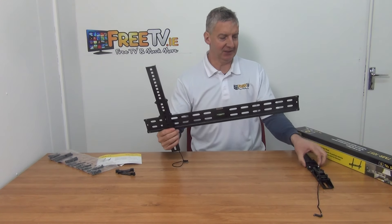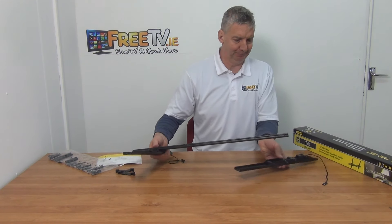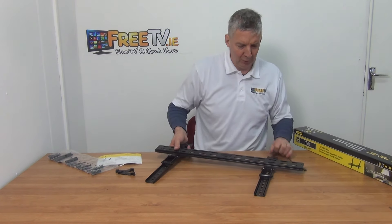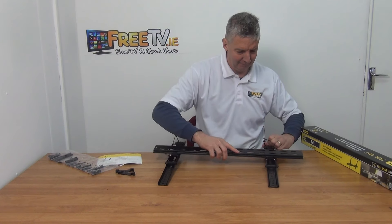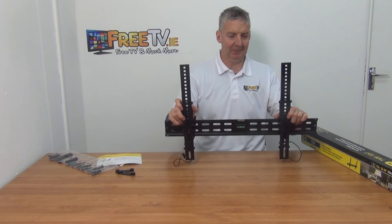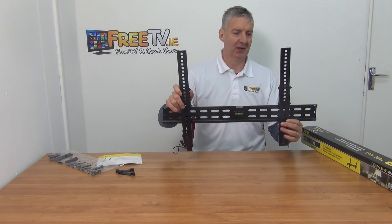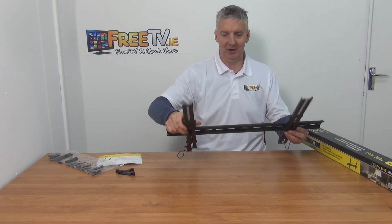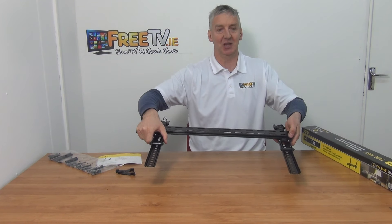We repeat the same process on this side — pull the string and lock it back in. Now we have both brackets engaged. What's holding this securely is a clip on the bottom catching on the bottom lip, and it's securely caught on the top lip as well — the same on both sides. If we push it all the way to the end there are little stoppers to stop it sliding off.